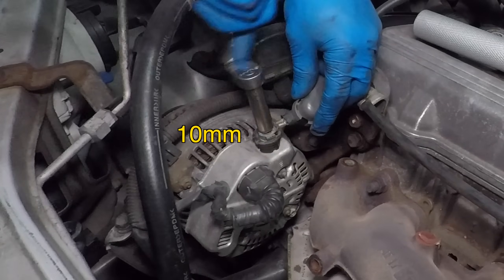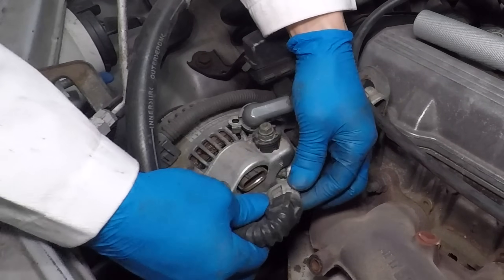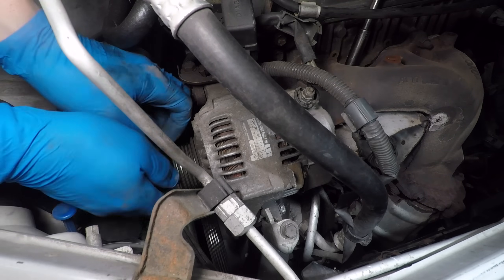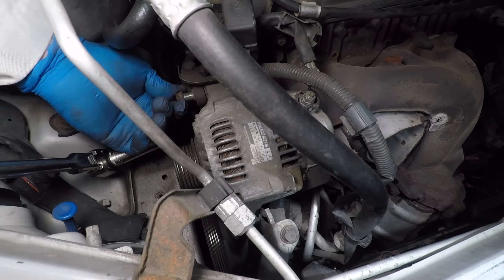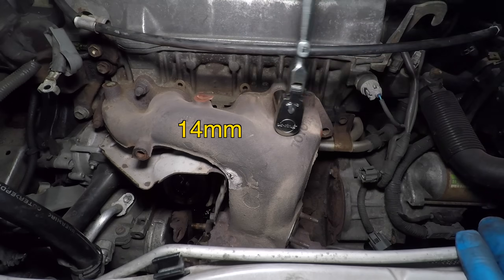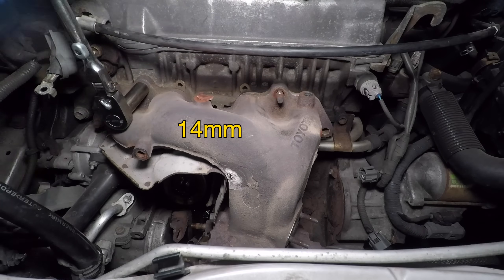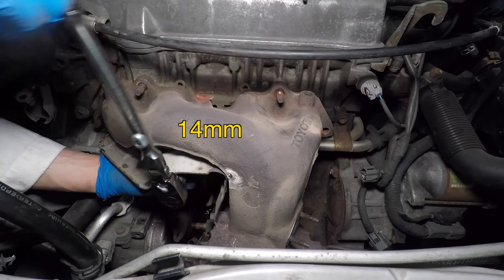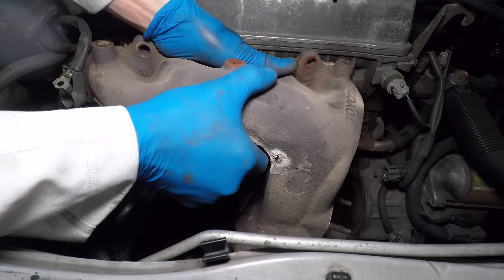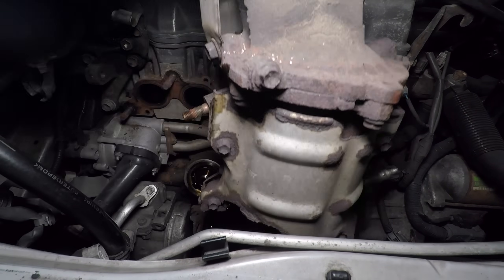The alternator power wire takes a 10mm wrench. I'm loosening the alternator pivot bolt and the belt tensioner. With the belt off, I can pull out the two support bolts and pull the alternator out of the car. Now I can reach all the exhaust manifold bolts. These are actually studs going into the aluminum head. The nuts take a 14mm socket. And that's it — now I can pull the manifold and catalytic converter out.